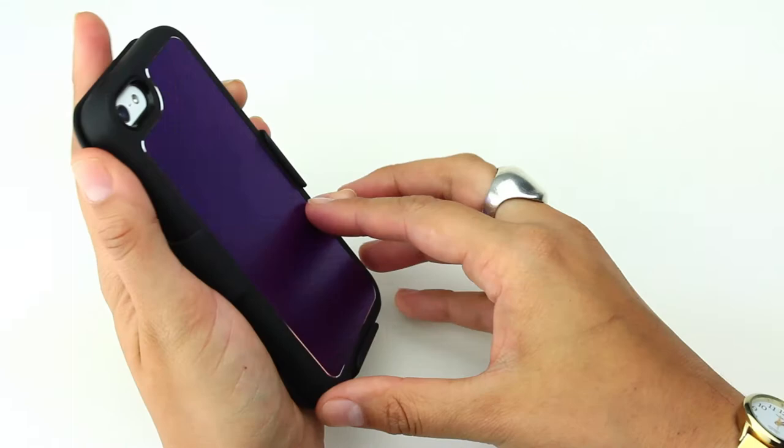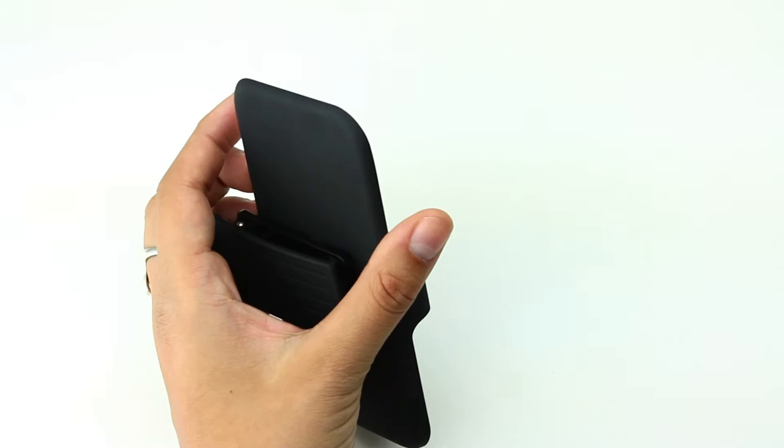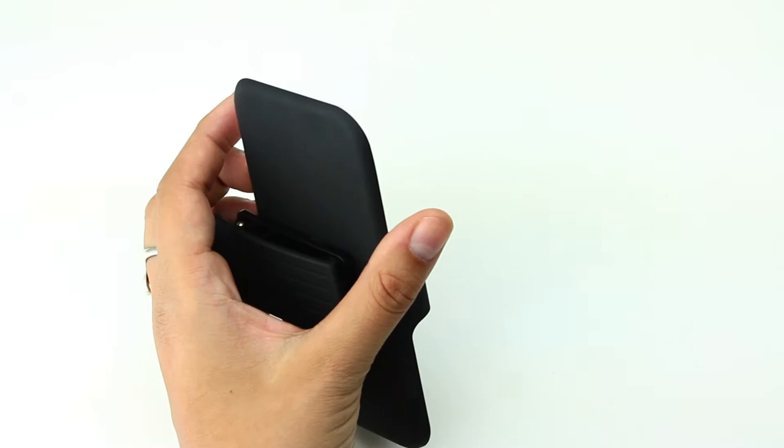It's a simple slide in and out, and again this velvety lining will protect the screen of your phone. So it's the Apple iPhone 5 holster, sold separately and with the aluminum-backed multi-layer case.